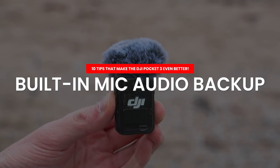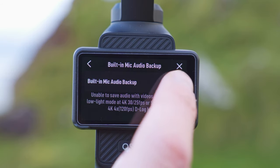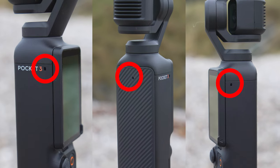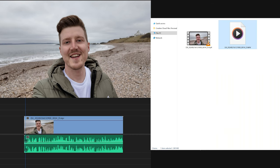One of my favorite features on the Pocket 3 is built-in mic audio backup, useful for two reasons: redundancy and unique audio. To turn it on, swipe down from the top of the screen, press settings, and scroll down to turn on the built-in mic audio backup feature. When this is on and you're using the Mic 2, the Mic 2 audio is stored to the video clip, but the Pocket 3 also stores a second audio file from the internal microphones. So if the Mic 2 runs out of battery mid-vlog, you can swap in that secondary audio file and salvage the clip.